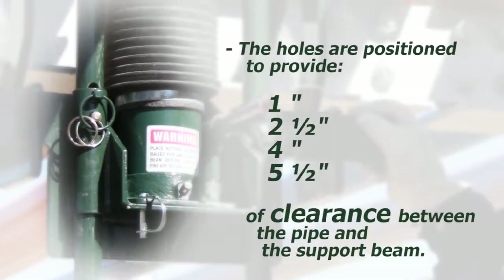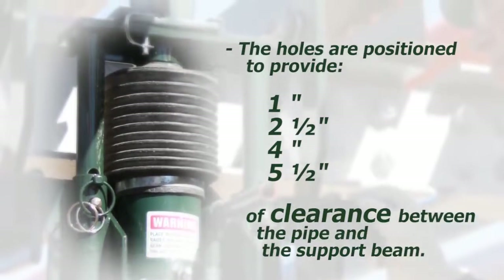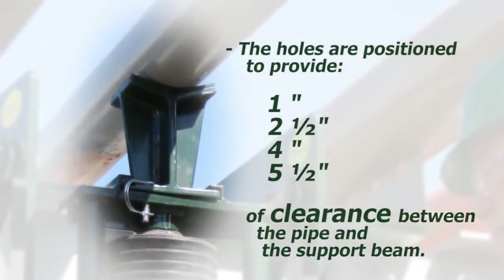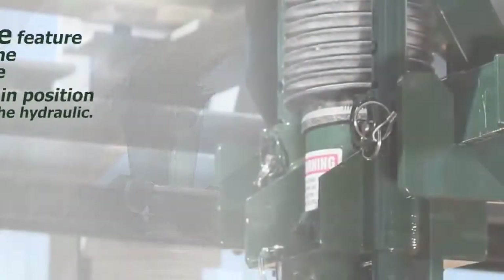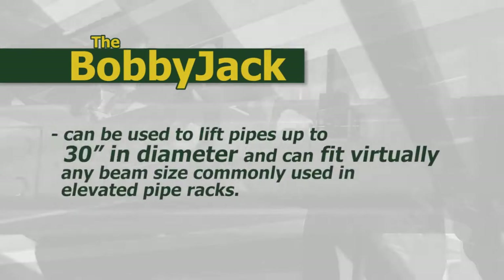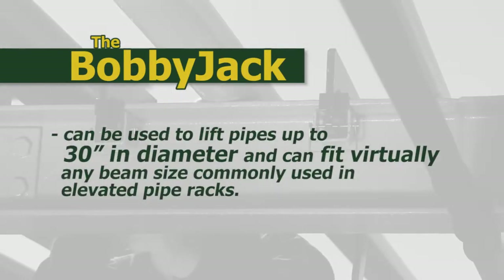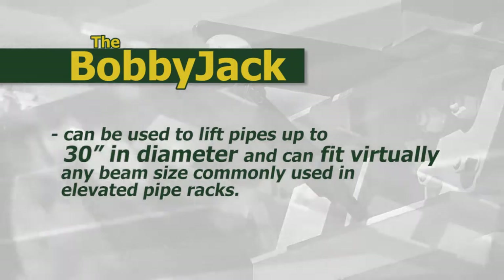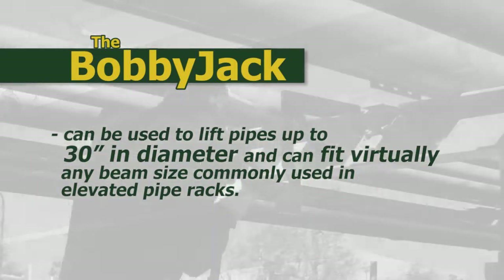The holes are positioned to provide one inch, two and a half inches, four inches, and five and a half inches of clearance between the pipe and the support beam. This fail-safe feature ensures that the elevated pipe will remain in position independently of the hydraulic. The standard version of the BobbyJack can be used to lift pipes up to 30 inches in diameter and can fit virtually any beam size commonly used in elevated pipe racks.